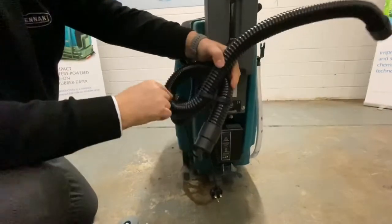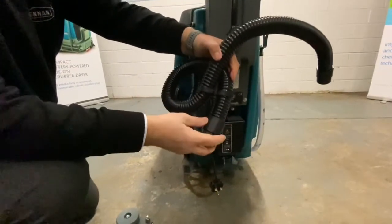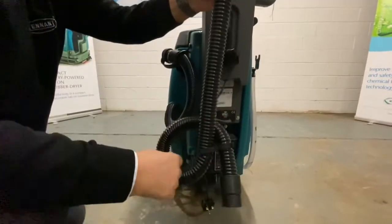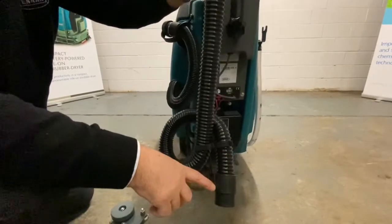We've also got your suction hose. On the suction hose, we have a water trap. So when we shut the vacuum off from this machine, any water that's left in the ribs of the hose will collect in here rather than running back onto your clean floor.